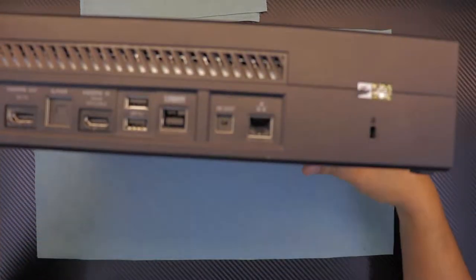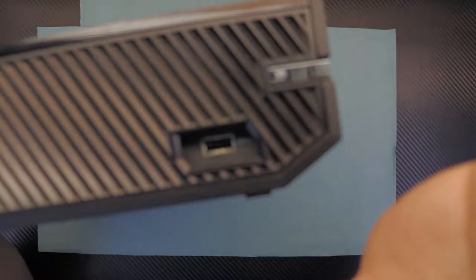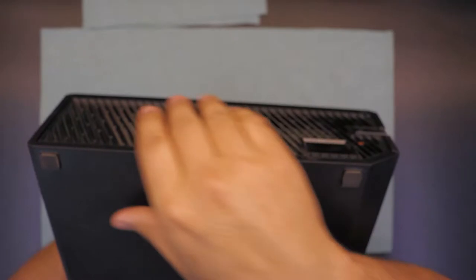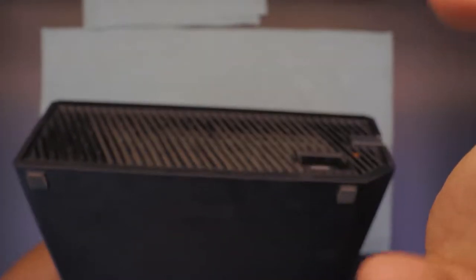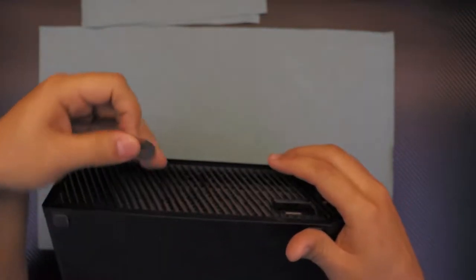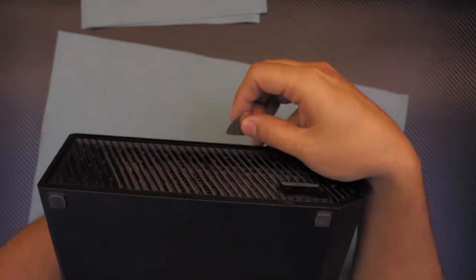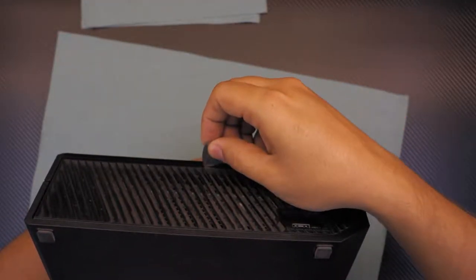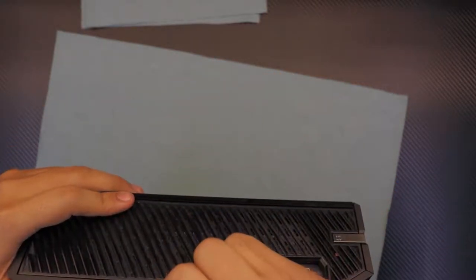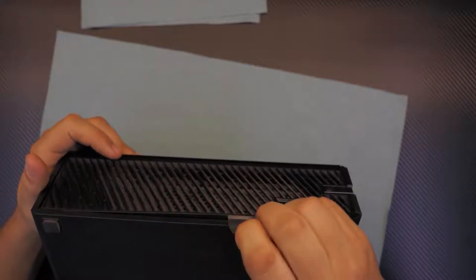First thing first, grab the side that has the CD drive and the USB port. You want to remove this cover right here. To remove it, it's really easy — all you need is a guitar pick or anything similar. Grab the guitar pick and place it right in between the grill right here, and then twist it so you can pop it open.